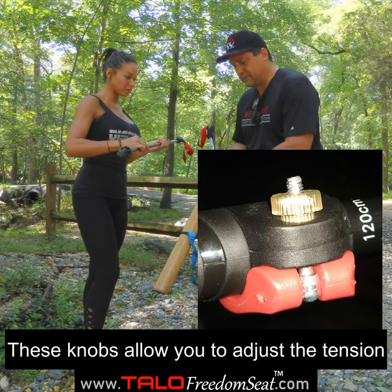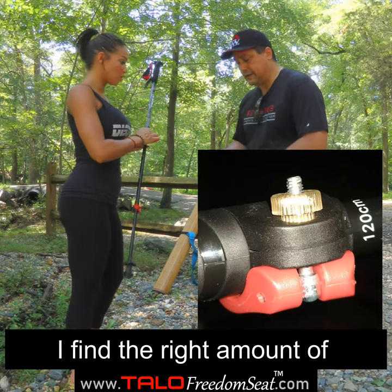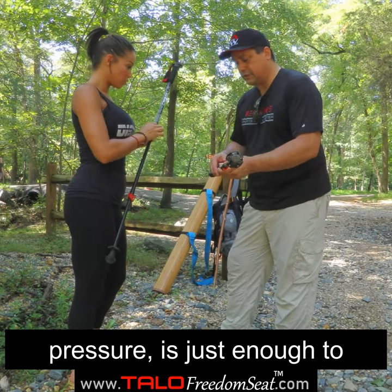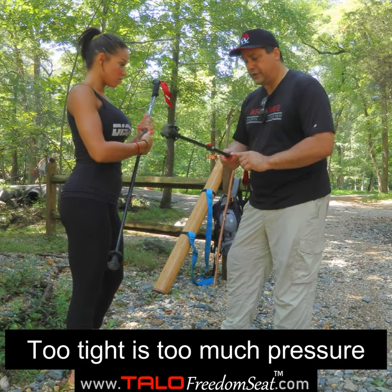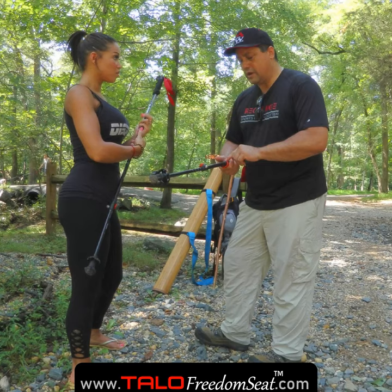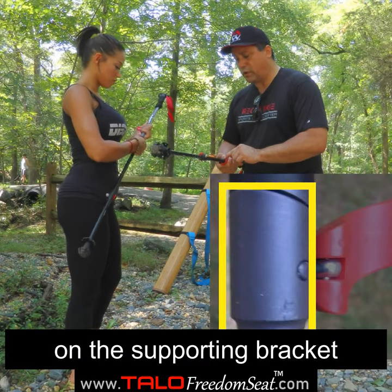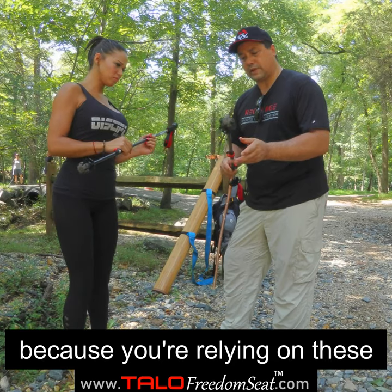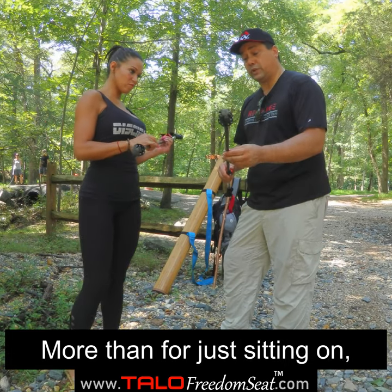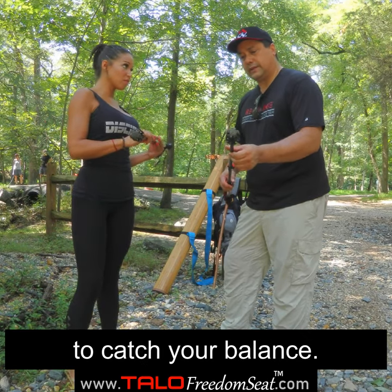This thumb screw allows you to adjust the amount of tension when you close the clasp. The right amount of pressure is just enough so that it can snap into place. If you do it too tight, you're going to put too much pressure on the supporting bracket and it could break. You don't want that because you're really relying on these poles to catch your balance when hiking.